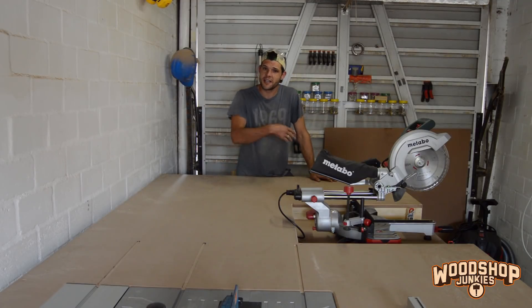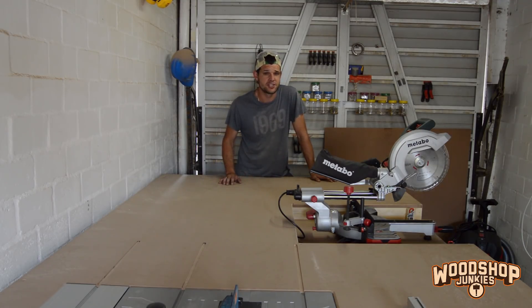With the miter saw installed, I can clean up and start working on the next installation. There's still a lot to come — like centralized power distribution and dust extraction, and a whole bunch of extra tools I still want to install. If you'd like to see that, remember to subscribe. Thanks for watching and I'll see you guys soon. Cheers.